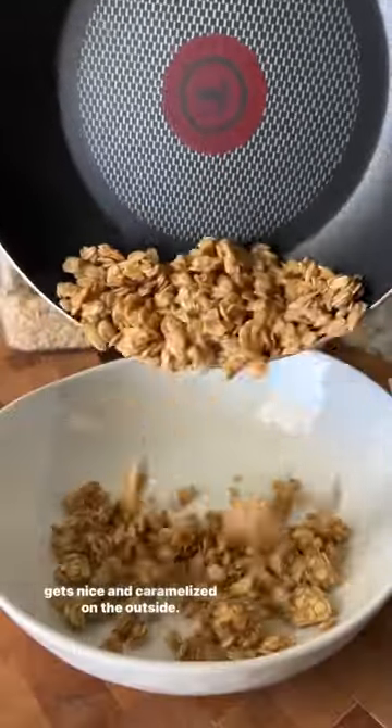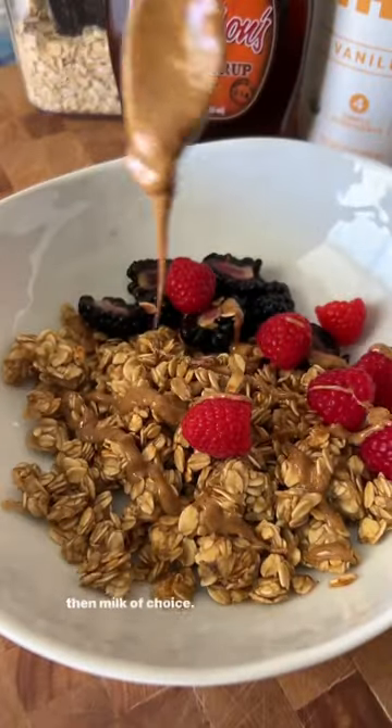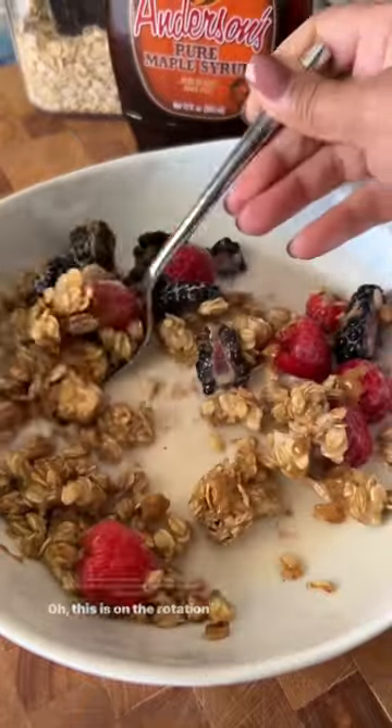Pan fry for about 10 minutes until it gets nice and caramelized on the outside. Then I added my favorite fruit, topped with almond butter and milk of choice. The warm chewy cereal with that cold milk and fruit — oh, this is on the rotation.